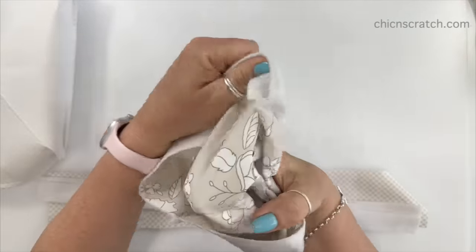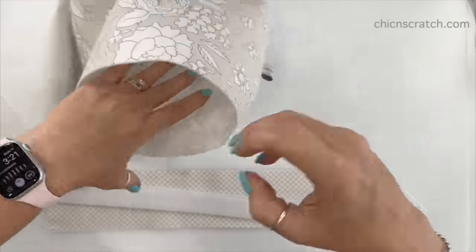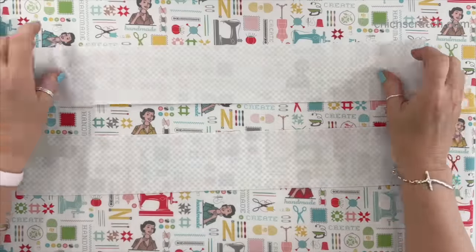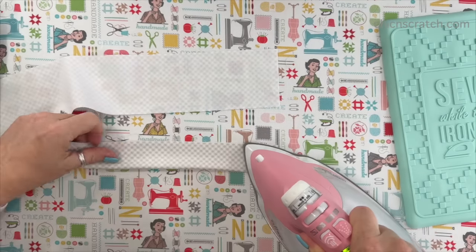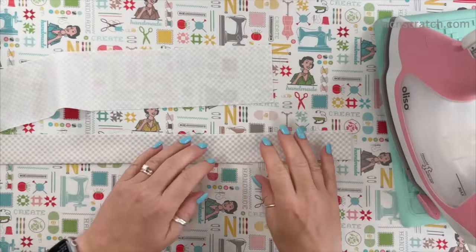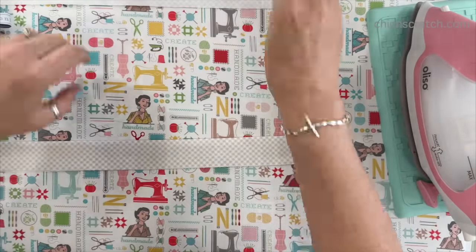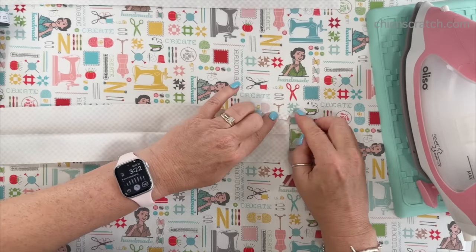Now what we want to do is turn our front of the bag right side out and push out those corners. We're going to set this aside and work on the handle. I'm going to get my ironing board. For both pieces of the handle, we want to fold them in half. I'm only going to do one on camera because they're the exact same thing — you'll repeat the same process for the second handle. What you're going to do is fold down this edge on both sides about a quarter of an inch.